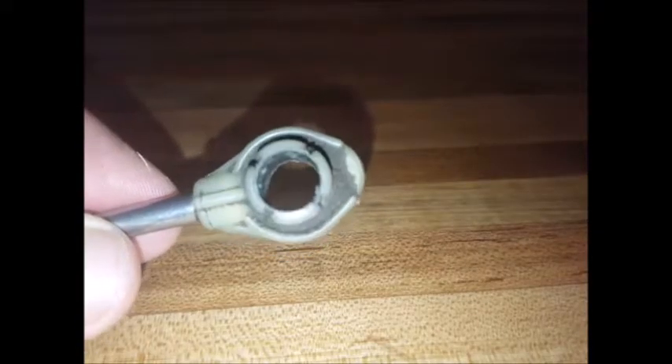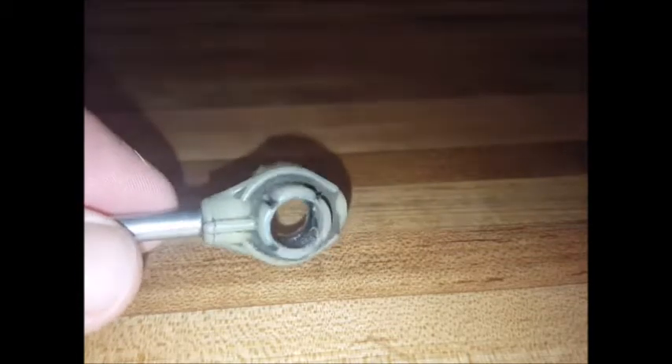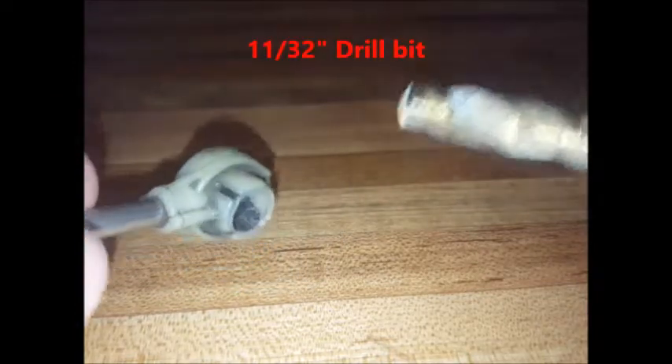You'll want to prepare your cable by drilling out the inside. If it drills out cleanly — sort of like this one — that is to say that the bushing doesn't come apart in chunks, you'll use the black bushing.